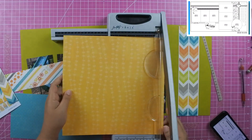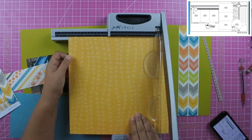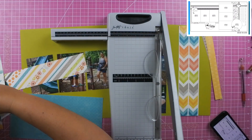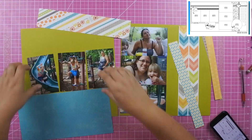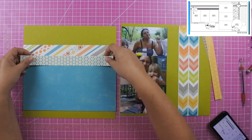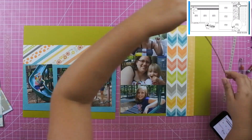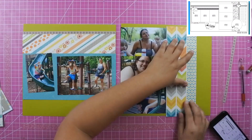I did eliminate the paper on the right-hand side with the big journaling strip. I was actually going to use a yellow piece of paper in that place, but the way my layout turned out I didn't like it being there, so I went ahead and omitted it. I'm still going to use that yellow strip — I think it's not until right here when I move it out and put the star strip there.